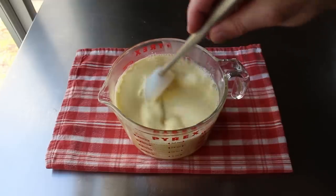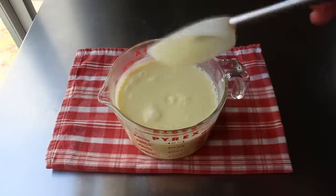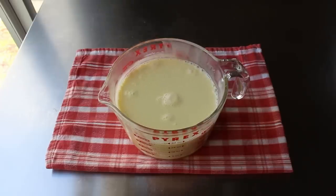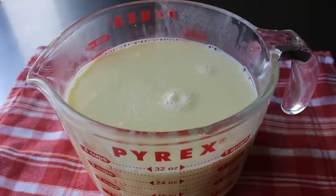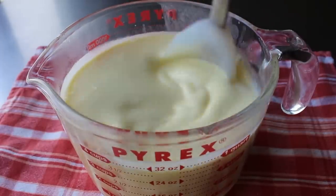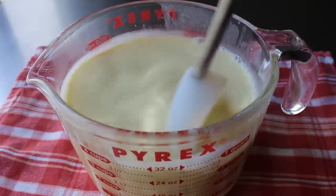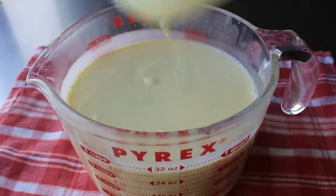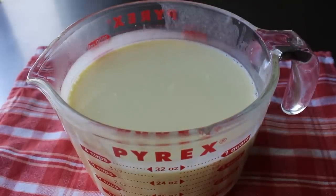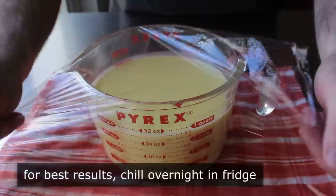Right about here I remembered I'd forgotten to throw in a pinch of salt, which might seem minor, but it's not — it's major. That little pinch is going to make everything taste better and, believe it or not, a little sweeter. So I went ahead and stirred that in, then let this cool down to room temp and pop it in the fridge overnight. You want to make it now, but you really shouldn't. I think the taste and texture are both going to be better if you give it about 8 to 12 hours in the fridge.